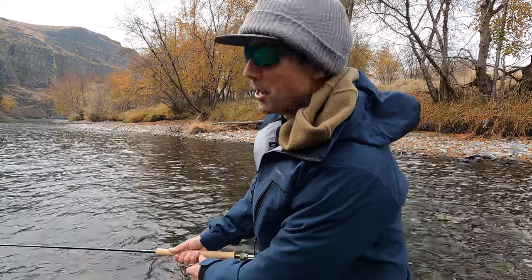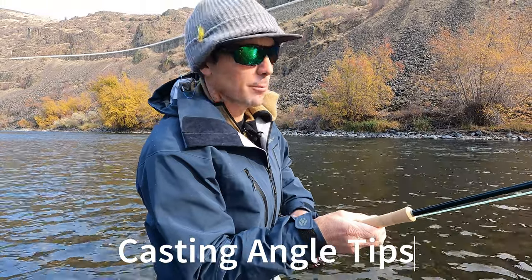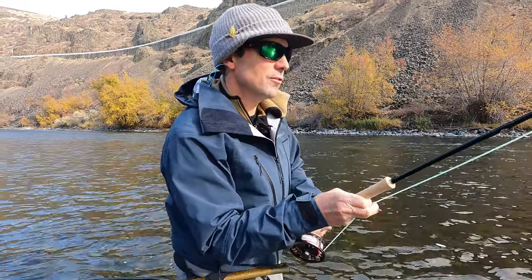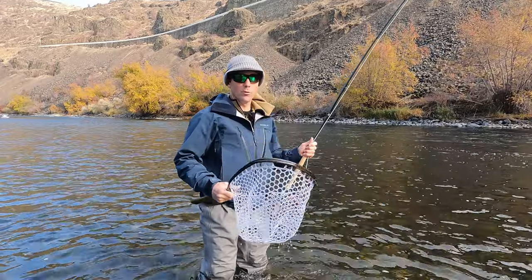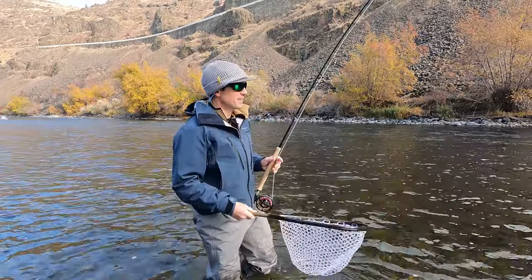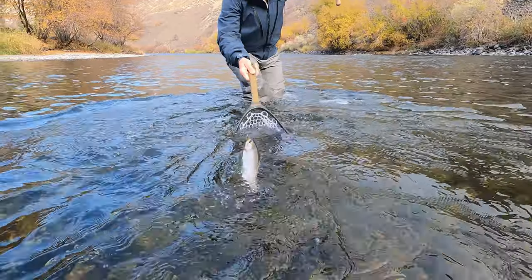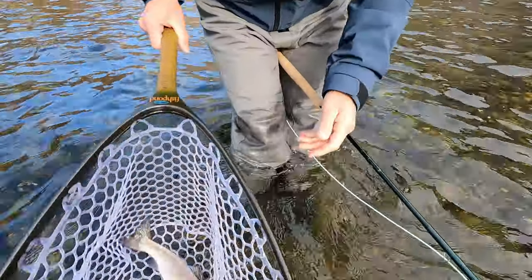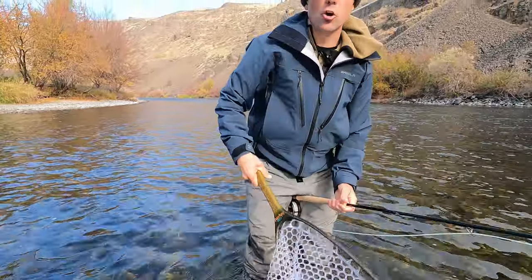I'm going to turn this little hook-up into a piece of advice because I was having trouble getting strikes through here. One tip: get a real net holder. I didn't bring my sling pack today, but I'm going to go ahead and net this fish right here. Not a bad little trout — we'll take it on that nice tight-line grab. I'll let him swim out. We'll wait till we got a lunker to show off.